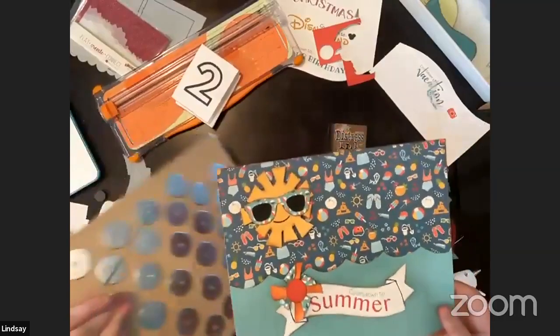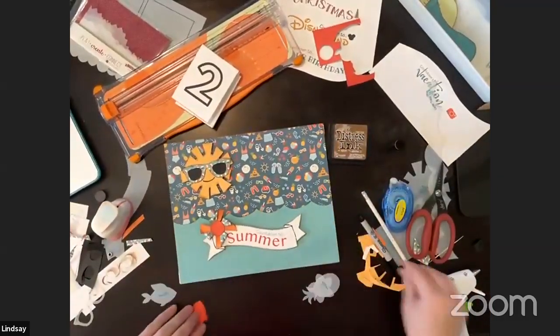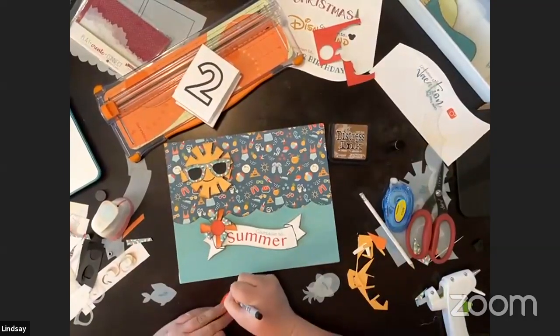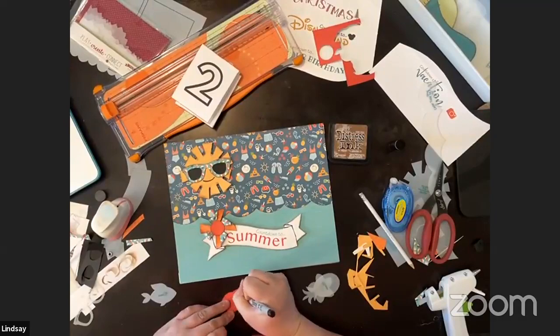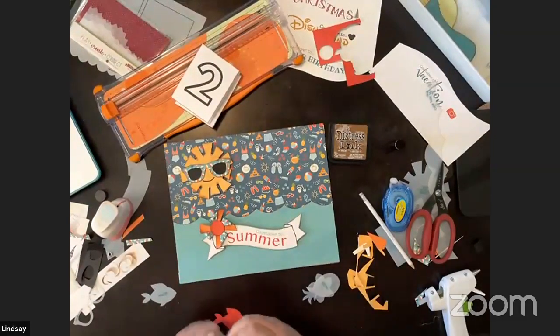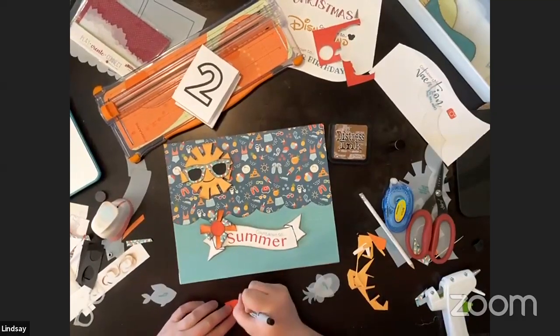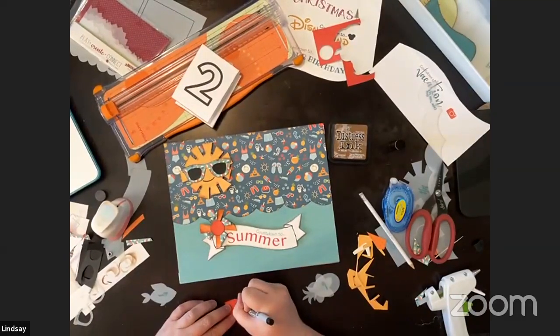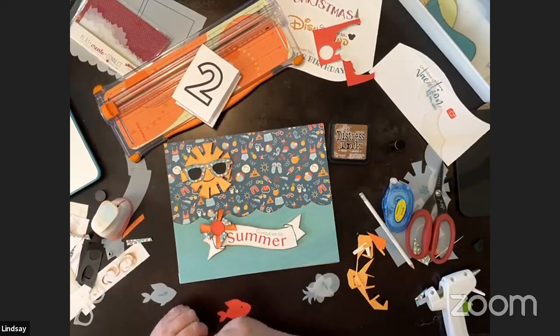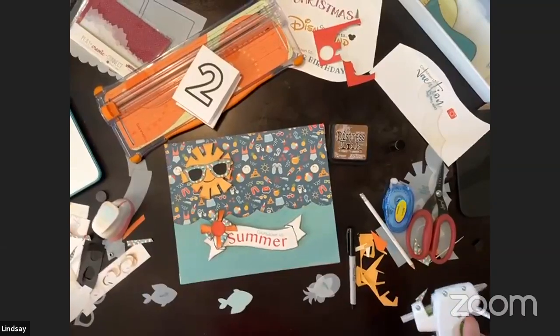Quick recap: I'll finish the fish first. We'll give it a little eyeball and a tiny smile — fish for life! Then we'll make it into a magnet.